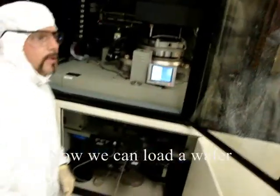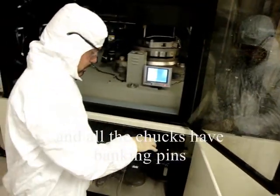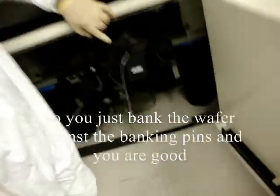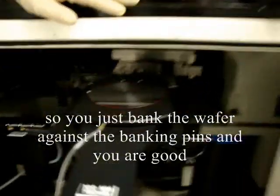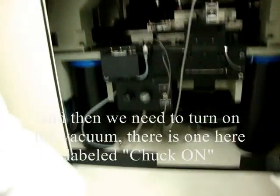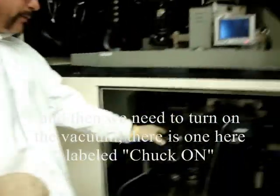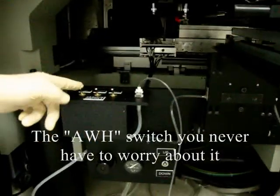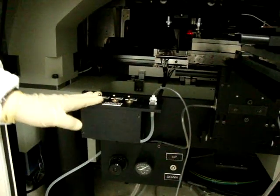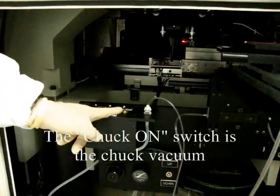Then we can load the wafer. All the chucks have banking pins, so you just bank the wafer up against the pins and you're good. We need to turn on the vacuum — there's one here labeled 'chuck on'. The AWH switch you never have to worry about, leave that one where it's at. The chuck on switch is the chuck vacuum to vacuum down your wafer, so now it's on and it's not going to move.